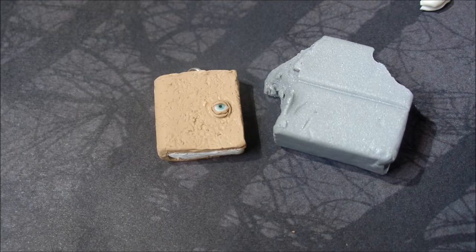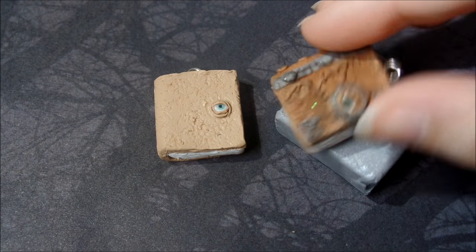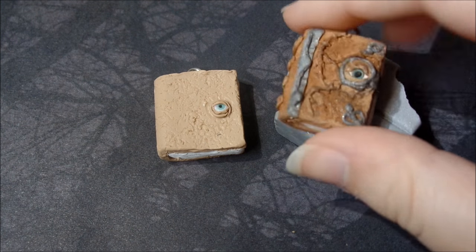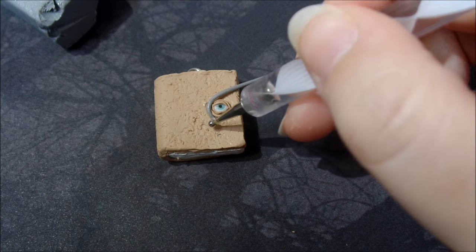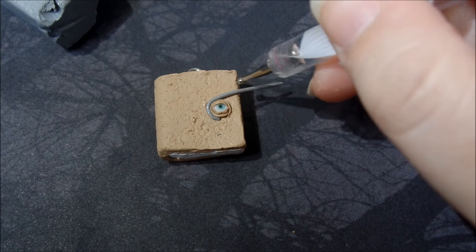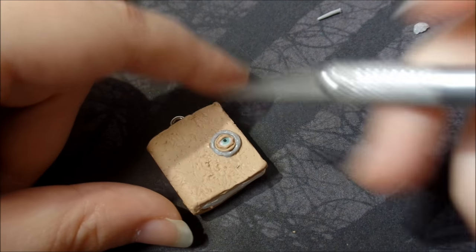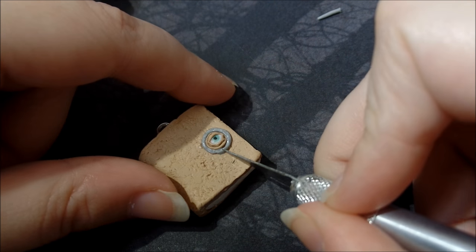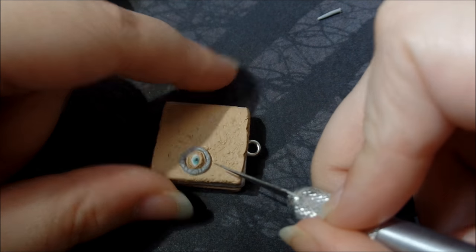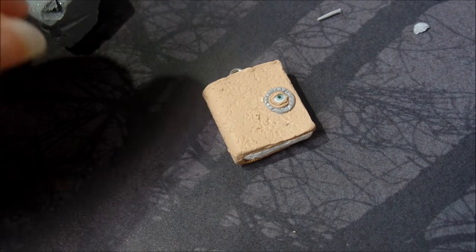Now I'm going to take some silver clay and create this sort of clasp part, or at least the rounded part around the eyeball. The little clasp has a few indents, and you can go ahead and add those with an exacto knife. So there is that part.